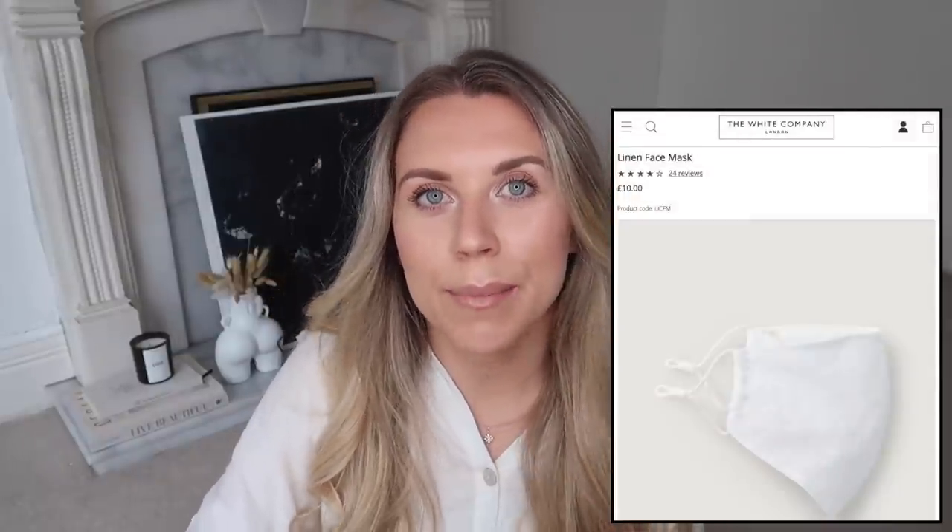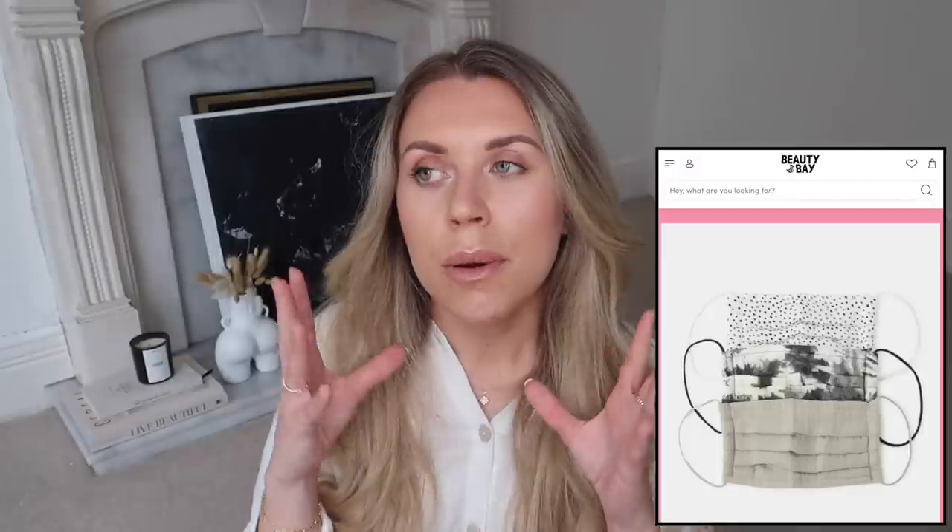The White Company does beautiful linen face masks at £10 each, though a white linen one isn't very practical when you wear makeup or fake tan. I've seen two alternatives online I want to order: ASOS has a five-pack of different neutral shades for £14, which is great value and the nude shades are more practical with makeup. Beauty Bay also has really pretty designs in a slightly different shape for £8 for a pack of three with varying shades and patterns.